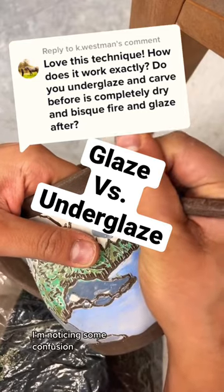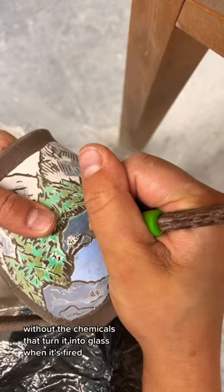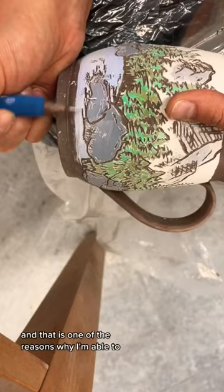I'm noticing some confusion about how I'm able to glaze my pottery before it goes into the kiln at all. To clarify, what I'm using here is called underglaze. Underglaze is essentially glaze without the chemicals that turn it into glass when it's fired, and that is one of the reasons why I'm able to apply it to clay that has not been fired yet.